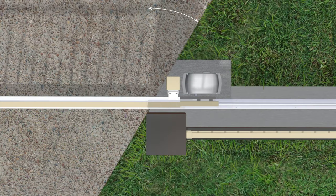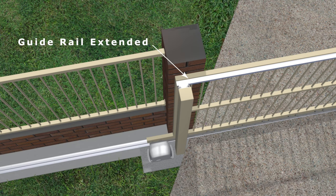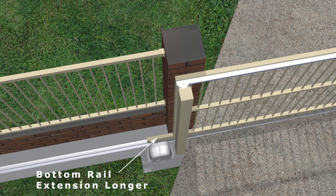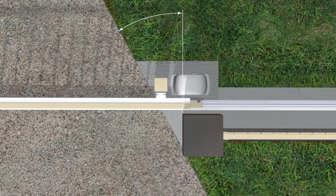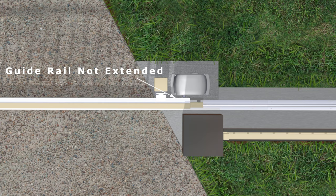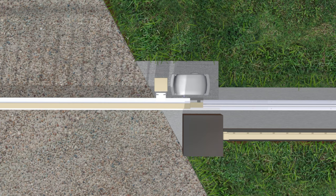If the driveway is angled, the guide post and motor need to be set further along the fence line to keep them off the driveway. The guide rail needs to be extended to meet the guide post and the bottom rail extension needs to be made longer to reach the motor. If the driveway is angled the other way, the guide post and motor can be set before the fence line; the guide rail has plenty of length as it is and the extension to the bottom rail can be shorter.